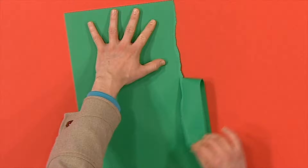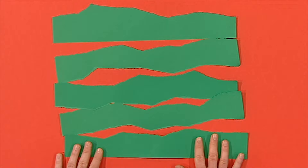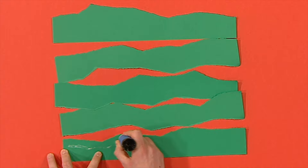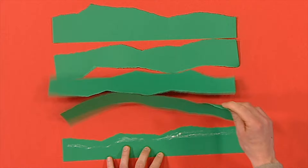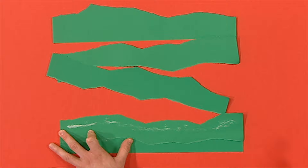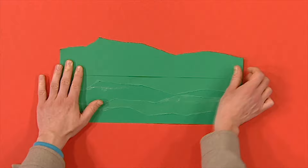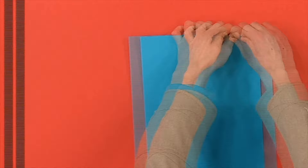First, rip a piece of paper into strips. You can use green like this for the grass. Why not make your rips nice and curvy like this? Then put one of the straight edges at the bottom. Stick the next strip on top so that it overlaps like this. Then stick the next strip on top again so it overlaps once more. Carry on until you've stuck all of your green strips together. Now do it all again but with another colour — you could use blue for the sky.